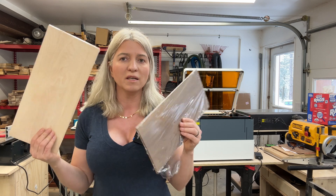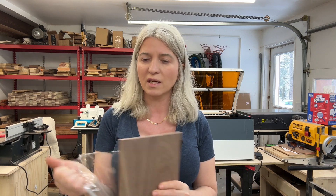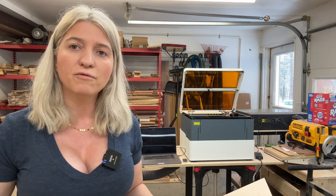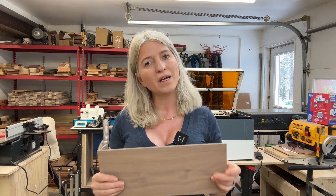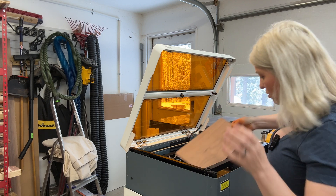For the valentine today I'll be using walnut and maple. I buy my planks on Amazon — I'll put the link in the description. These are one-eighth inch planks, great for box making because they are exactly one-eighth inch and I can use them for splines. I'll be putting my material into the machine.